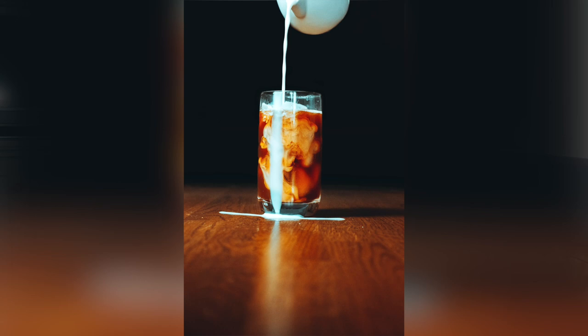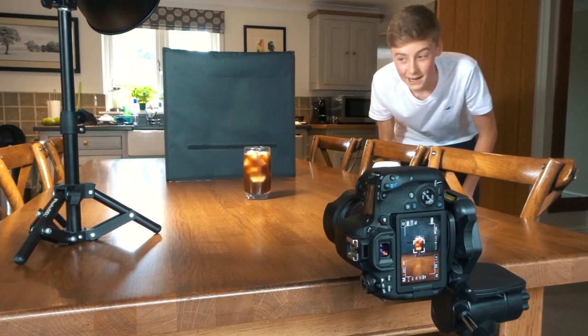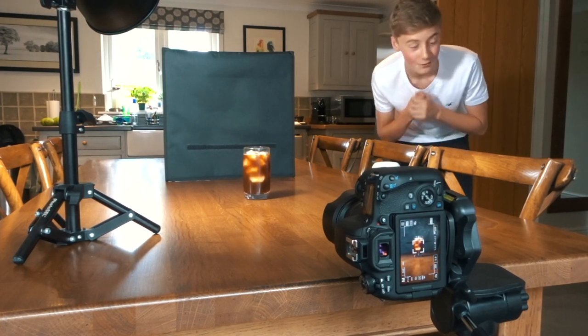I actually got a pretty decent shot there — one of the first ones. Although the milk did spill down the side of the glass, leaving a white splodge, we got some decent ones. Going to go again though.